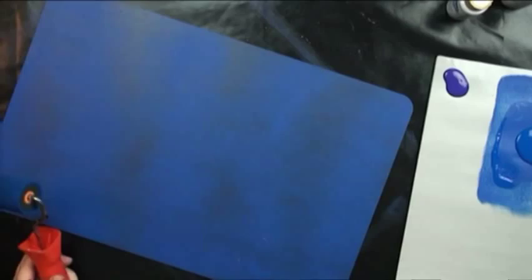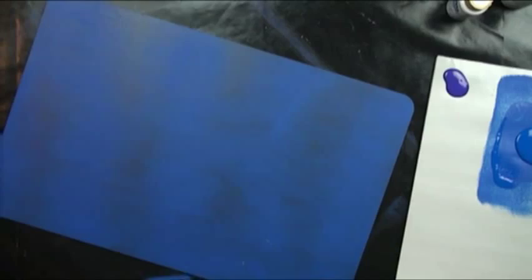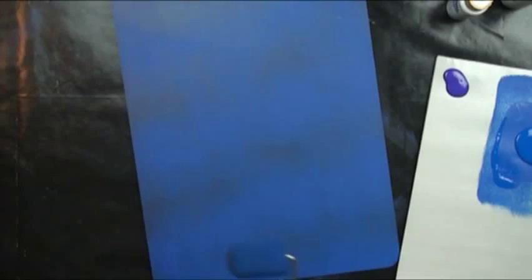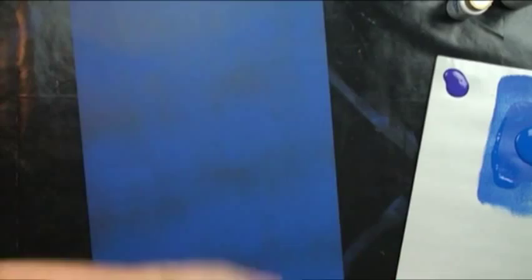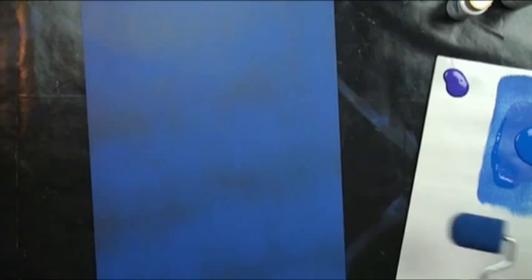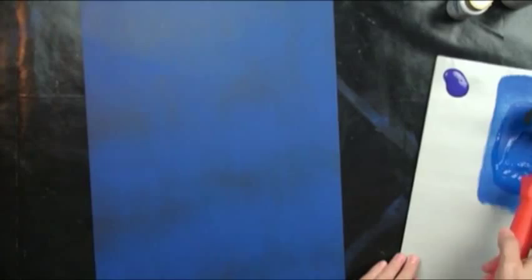Now we're going to get into some fast and furious rolling. I'm going to move my chair away, stand up, and get a good angle going. I'll be loading onto the toe of my brush, so I'll want to fade this way. The dark sky is right up there, and we're going to bring in lighter tones. Let's just play — if I have to re-base coat because I screw it up, it's not a problem. We're going to go ahead and roll the sky.